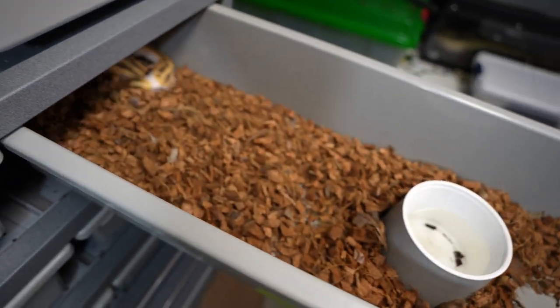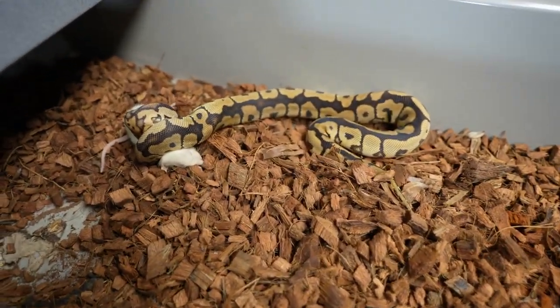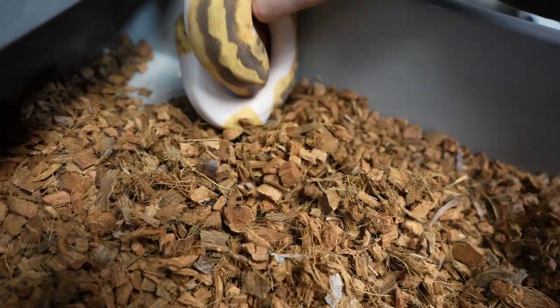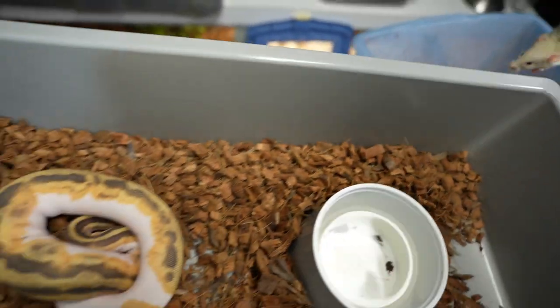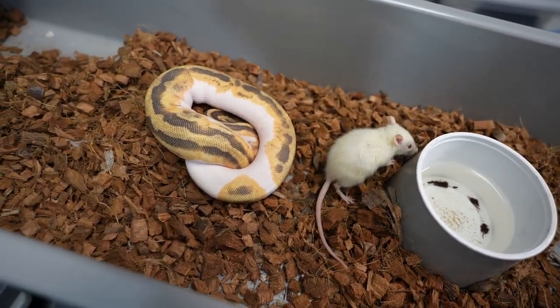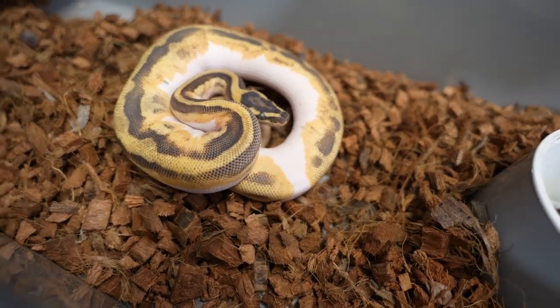This one is another really awesome one — it's an orange dream and she leopard pied. And I heard something get eaten — there we go, finally. It looks kind of like she's in shed — she doesn't have the best colors on her, it looks a little dulled out. But we'll see if she wants to eat. So we'll go in and get kind of a bigger one. Definitely in shed — you can see the eyes are a little glossed over.